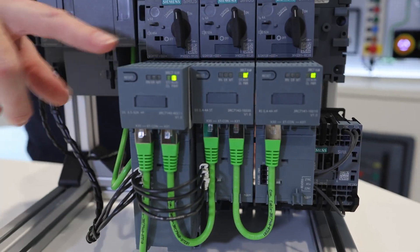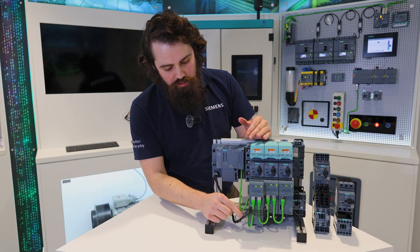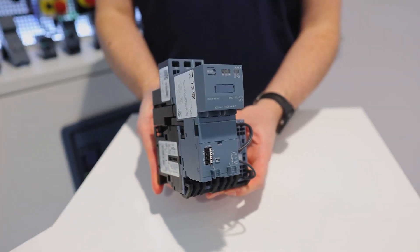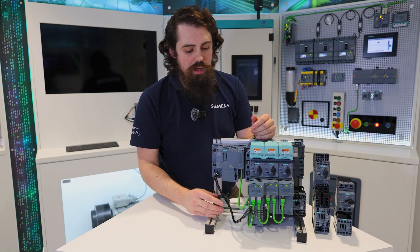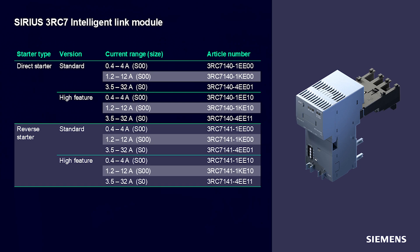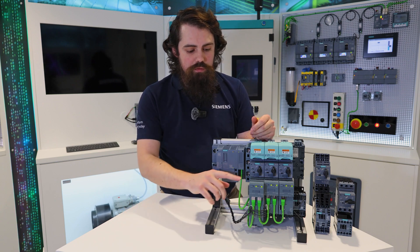For the 3RC7 Intelligent Link module, it can be bought standalone as the unit you're seeing across the front here, so the contactor is hidden underneath the bottom part of the link module. It's available for the S0 size breaker and contactor combinations, and there are 12 variants ranging from 0.4 to 4 amps, 1.2 to 12 amps, and 3.5 to 32 amps — so there's good coverage all the way from 0.4 up to 32 amps, giving you plenty of switching and monitoring opportunities with a link module.